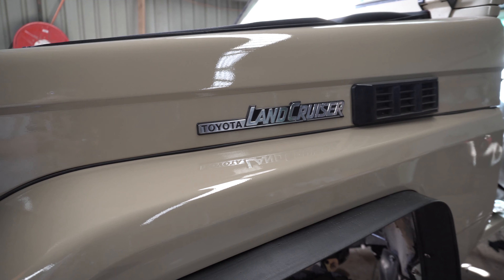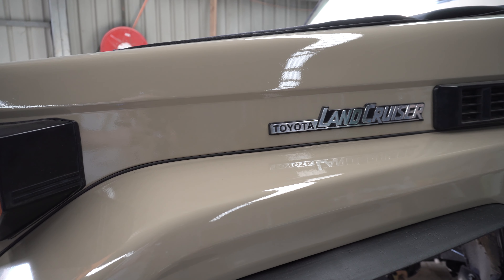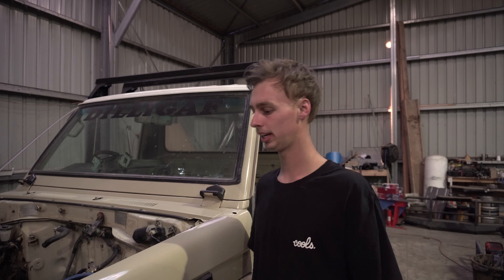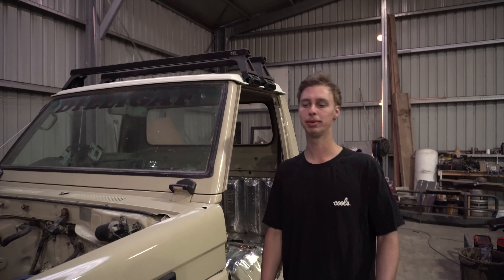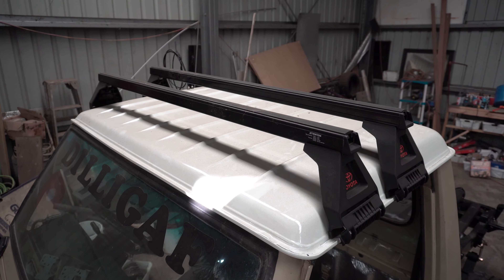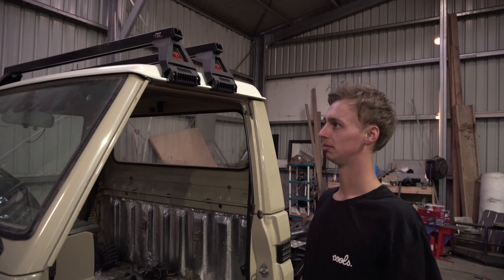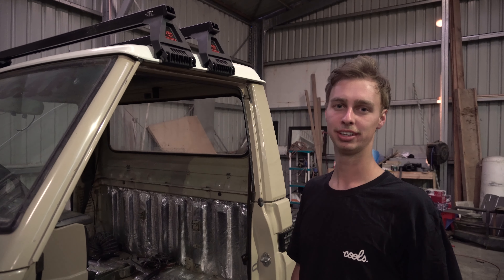Obviously it's looking pretty shiny. I've given it a full respray in the factory colour, which is probably my favourite colour of the Cruisers — that's why I bought this specifically in the colour I wanted. Just giving it a quick neaten up to make it look reasonable. Along with the white 40 series roof, I decided to add that to give it an old look, make it a bit cooler and a bit different than everyone else's.